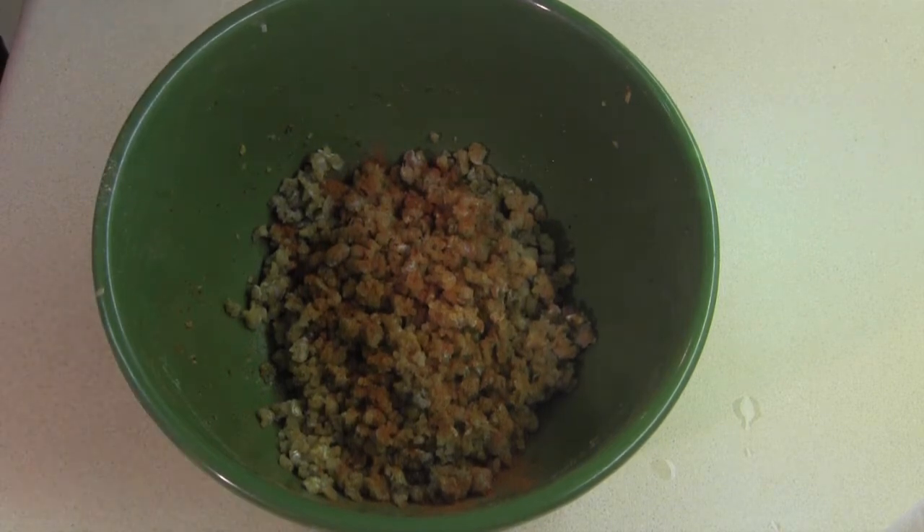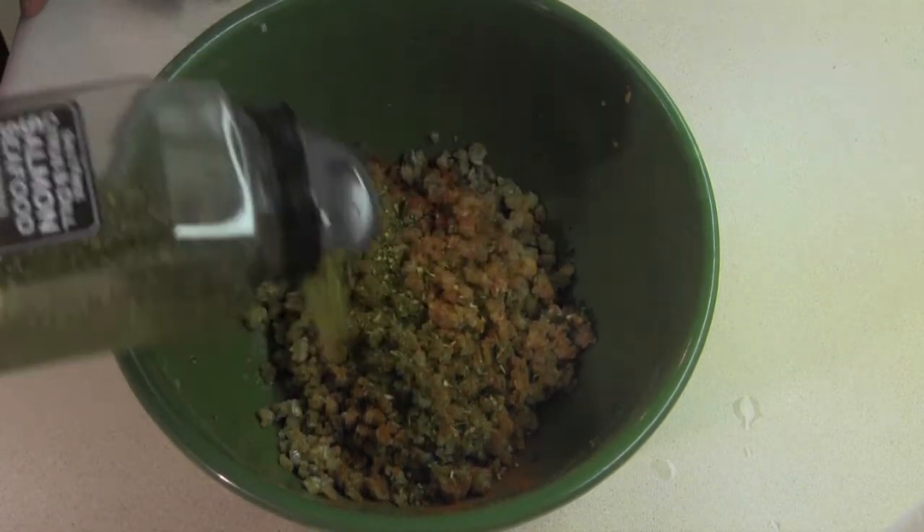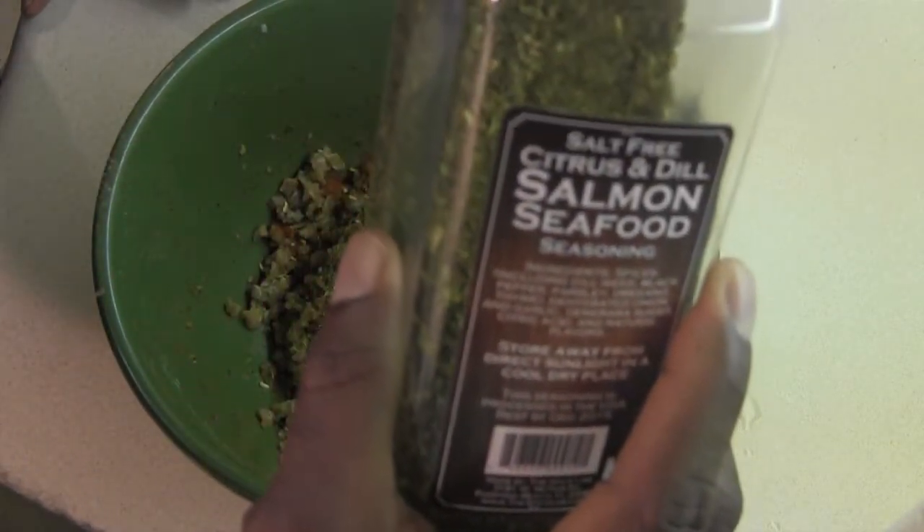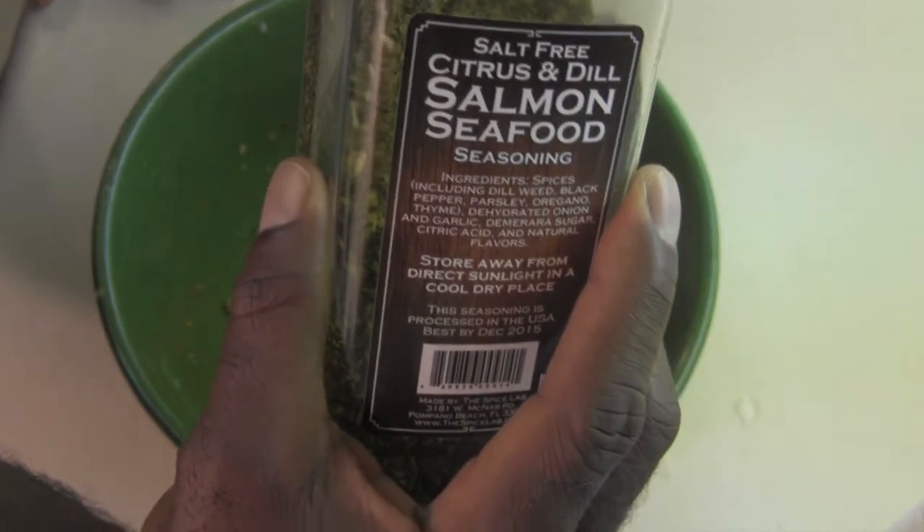Alright, we're going to come back with some salmon seasoning. Be generous with that. This is just a really good seasoning that we picked up from Costco, so if you have one, you might want to check that out.